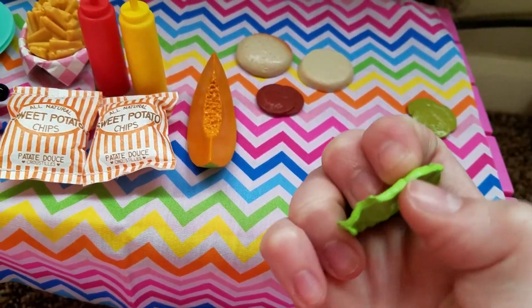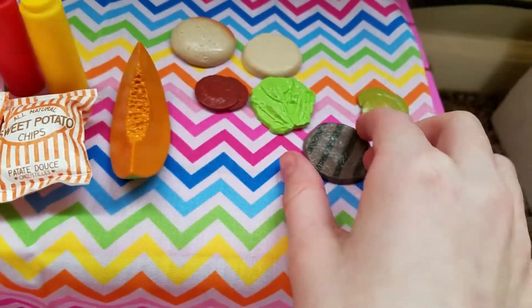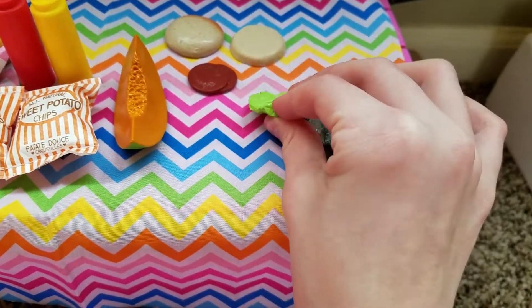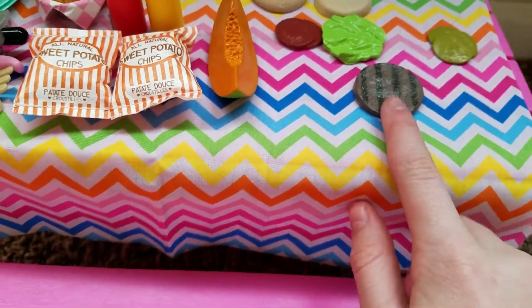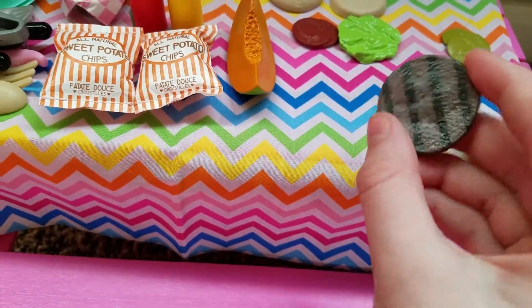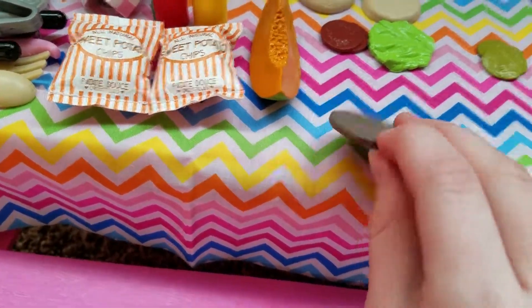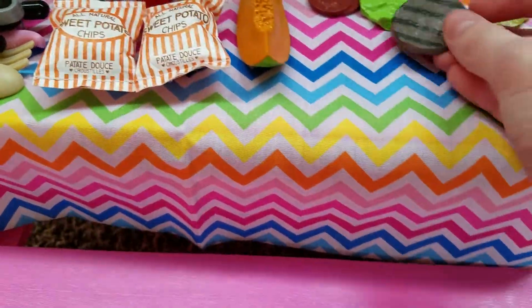And how they sometimes match with other things — for example, this matches with that. Here are the salad utensils. So this is a salad fork and this is a salad spoon, and they look just like what salad serving utensils would look like. I think it's cool how they use the color of the bowls and the plates. I think that's really unique and cool of them to do.